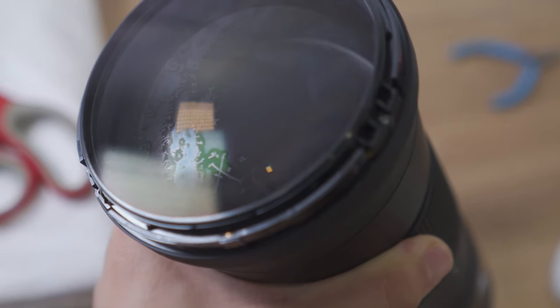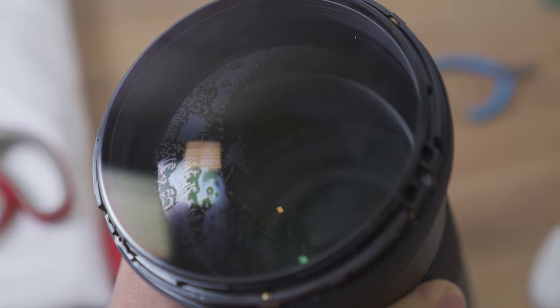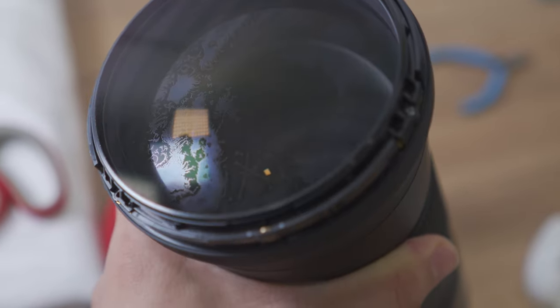You see that? It looks kind of nasty, but that's exactly what fungal growth looks like.